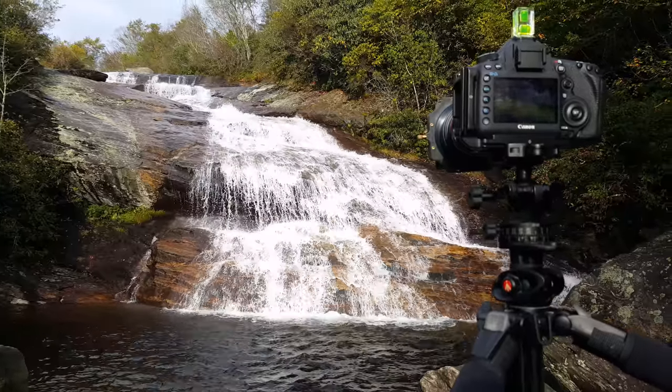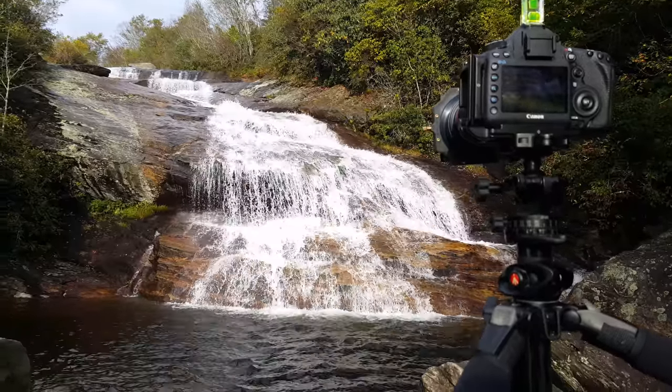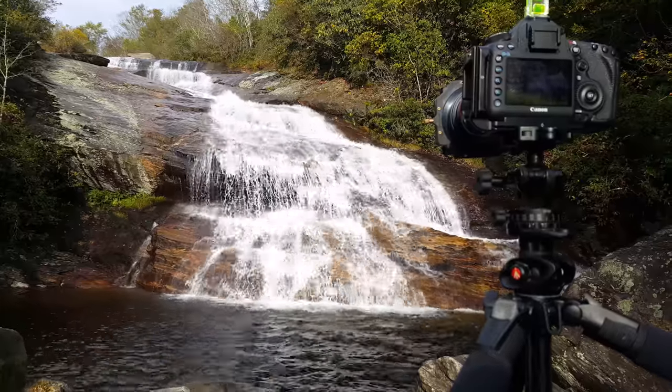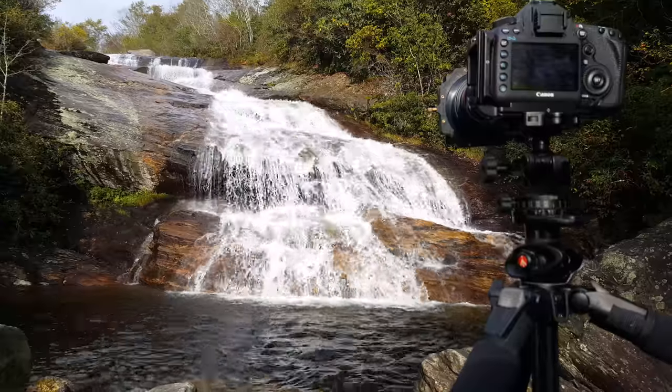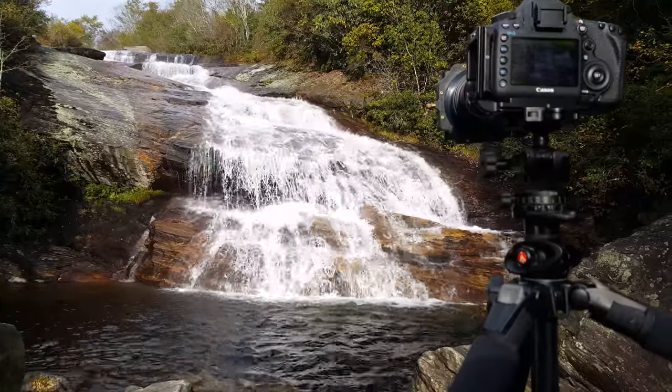Here we are today at Graveyard Fields. This is the lower waterfall. I'm doing some long exposure shots. I was expecting a little bit more clouds, but unfortunately I'm in pretty much direct sunlight.